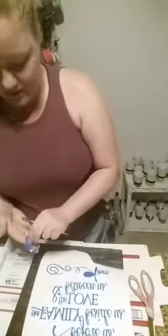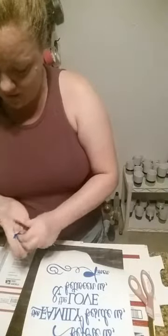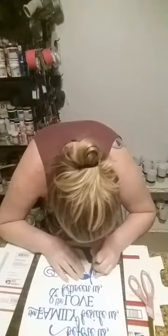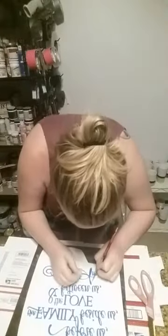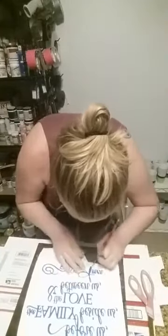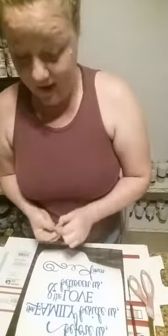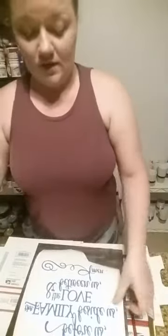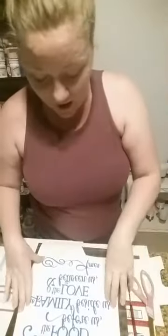Earlier I noticed the inside of the letter 'A' came off but I put it back on my vinyl, so I need to take that off real quick. When I think I've got it all, I go back over and make sure I did get it all — making sure I'm not missing any commas or i-dots.